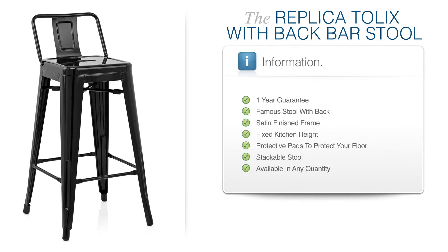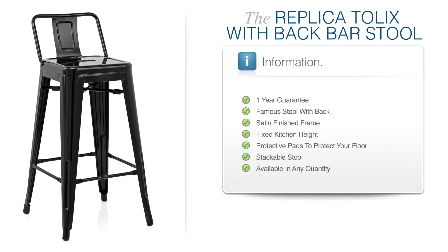The Replica Tonics Stool with Back heartily invites you to introduce some Gaelic glamour to your bar area. So take a chance and be inspired — at Stated!